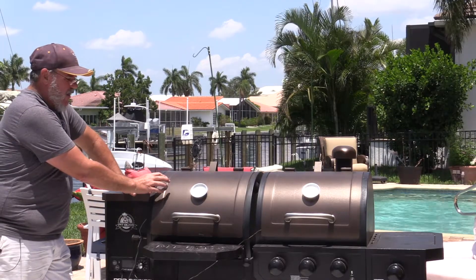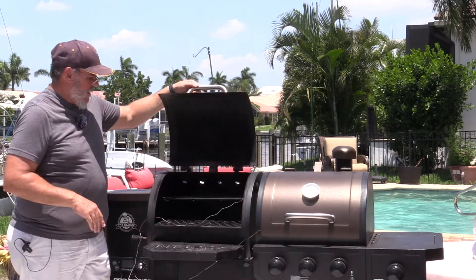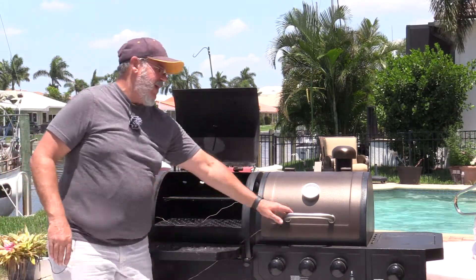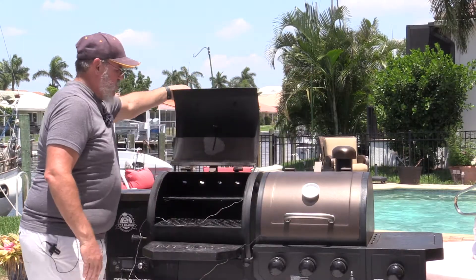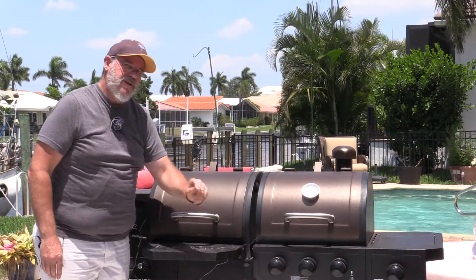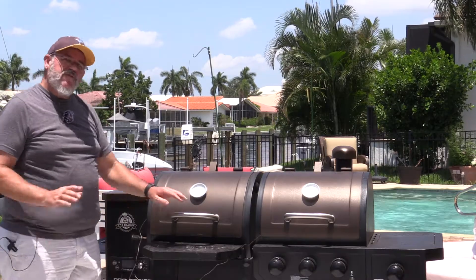For our test today, we're only going to be running heat on the pellet side, probably just on the smoke setting to keep it at a lower temperature. I have a probe sitting on the grate on the left side as probe one, and my number two probe is sitting on the grate on the right-hand side. We're going to monitor the temperature before we even turn it on so we can see how much the temperature increases on each side with the damper open letting that smoke through.